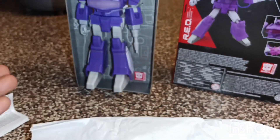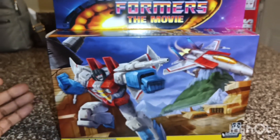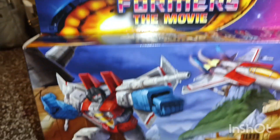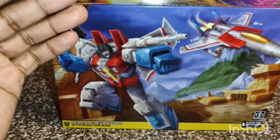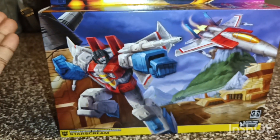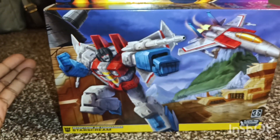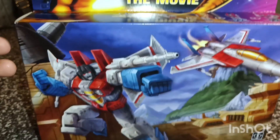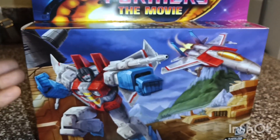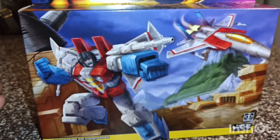There is my unboxing review on Shockwave — now let's get to Starscream. Here we are with the Transformers: The Movie retro Starscream. I remember seeing this on the Walmart website and it had sold out, but I found it in-store while I was actually looking for the pizza-throwing Ninja Turtles Walmart exclusive. I came across him and that was really cool.